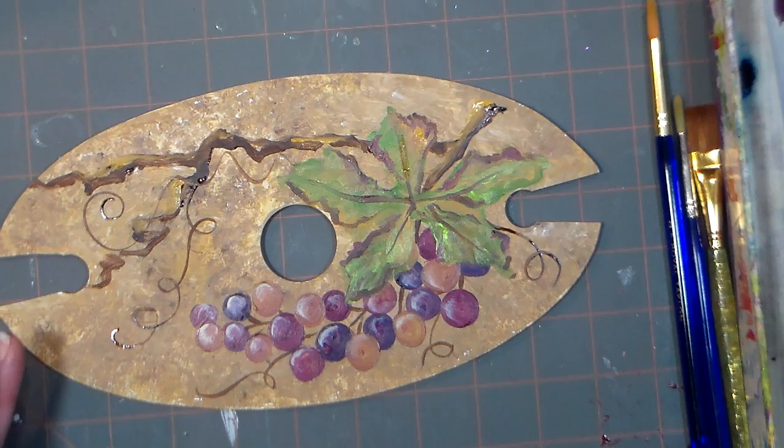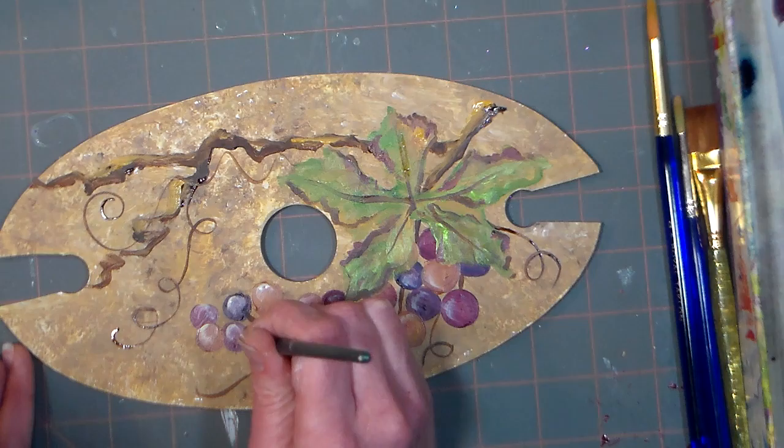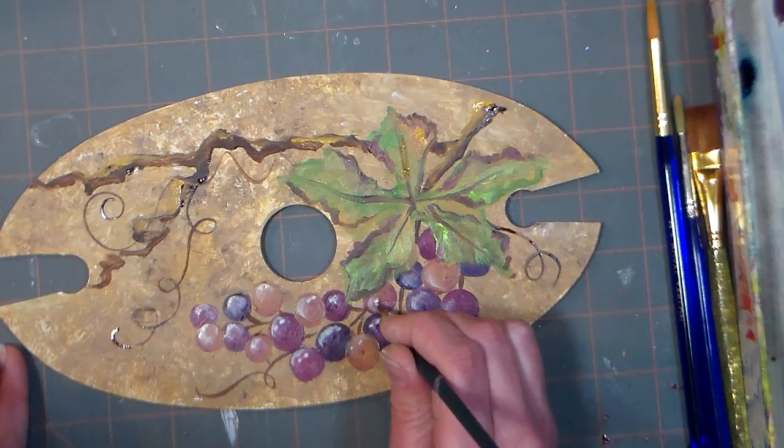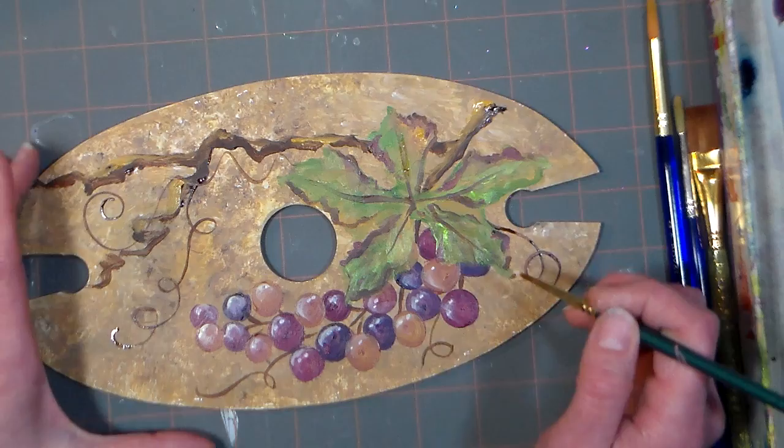Now I'm gonna go in with my small round brush and just put some little dots of white to give it a little high highlight here and there and make it sparkle. I think the background that I painted is very forgiving — it's just shades of gold, and it really covers up mistakes really easily.